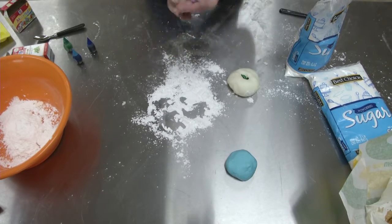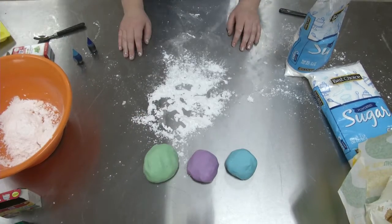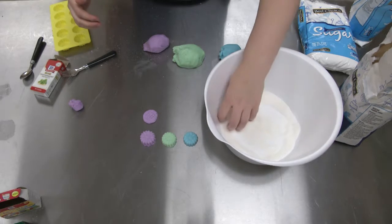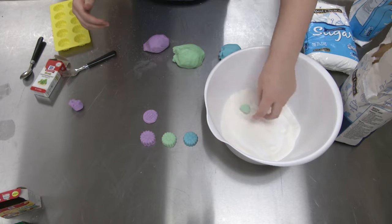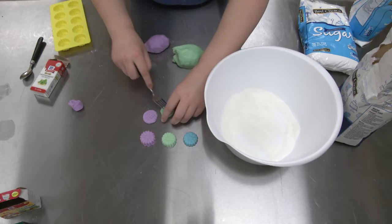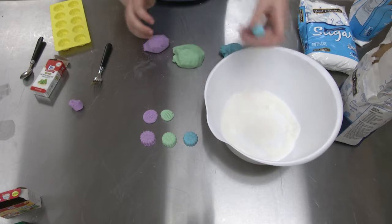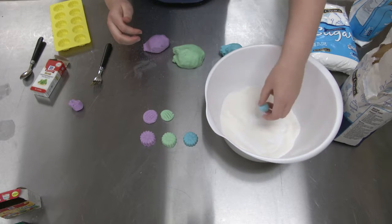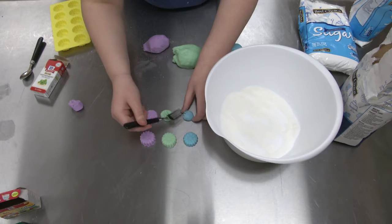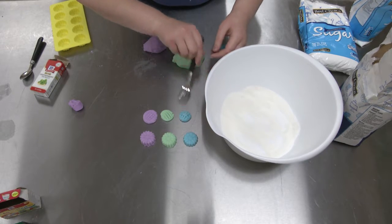Once it's basically all combined together — that's my assistant, Emma — we roll it up into balls and cover it in granulated sugar so it doesn't stick to you. You can use forks, a mold, or just eat the dough itself. It's a lot of fun to experiment with friends and family. I hope you enjoyed the video — see you later!